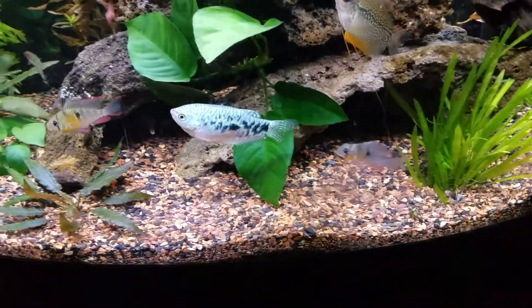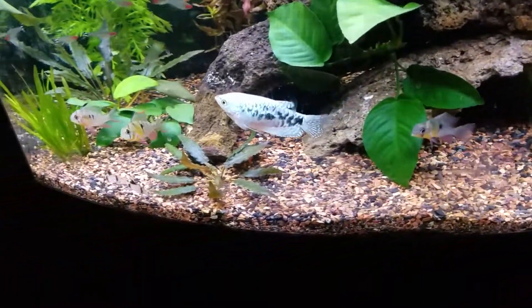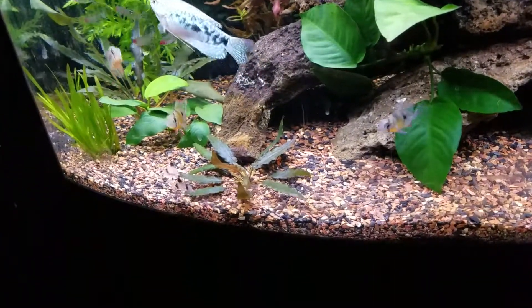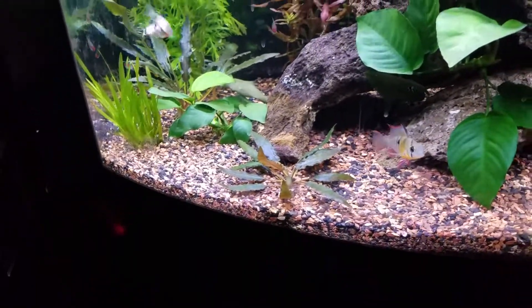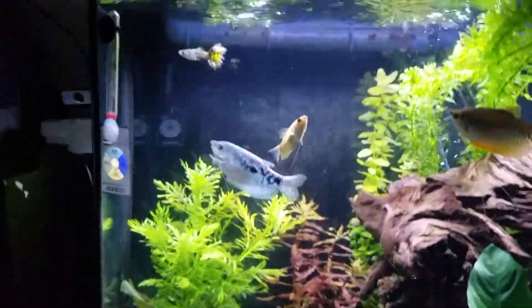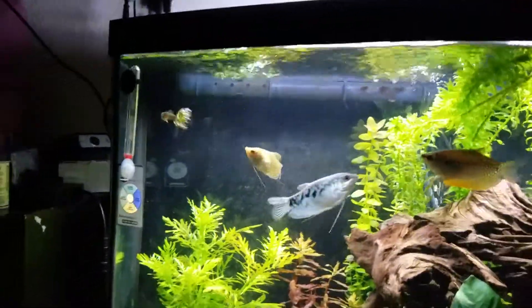My Gouramis. I have the Pearl Gourami back in. He's still a little funky and his fin is still messed up, but he seems fine. I'm just leaving him in here for now. Whatever he has doesn't seem to spread, so I'm not too worried.